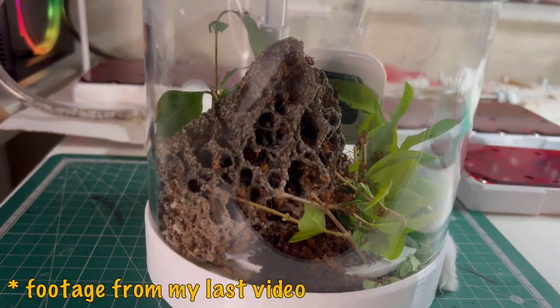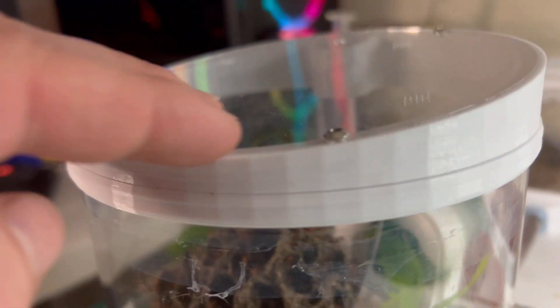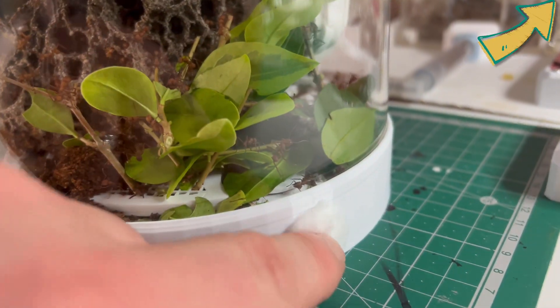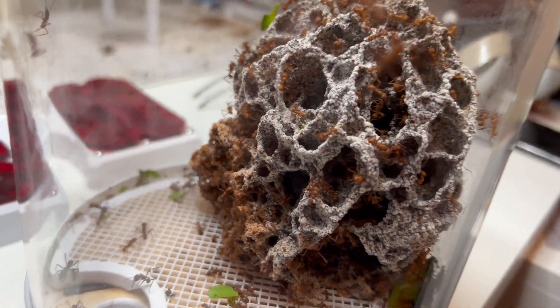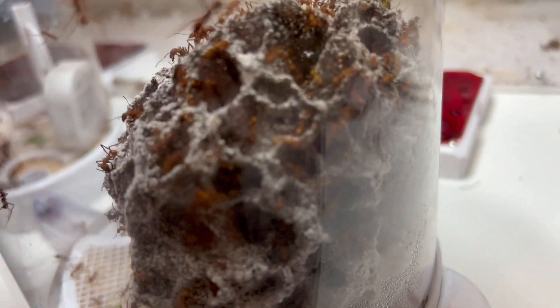I like to show footage from my last video so you can see how they've grown. My last video was about a month ago — check the playlist link in the top right corner. As you can see, the fungus garden has grown quite a fair bit, and most of that growth has been done since spring.